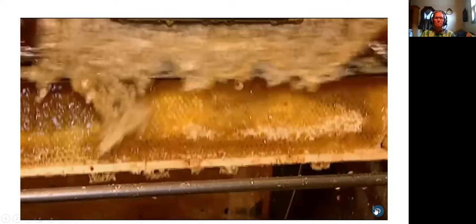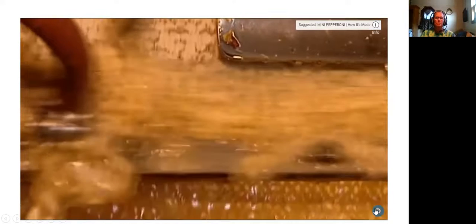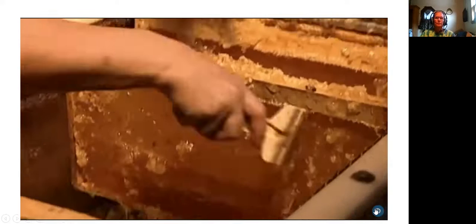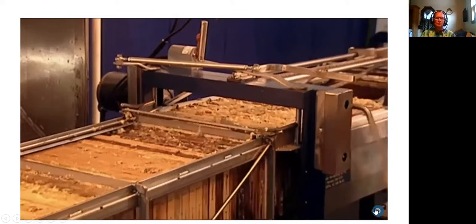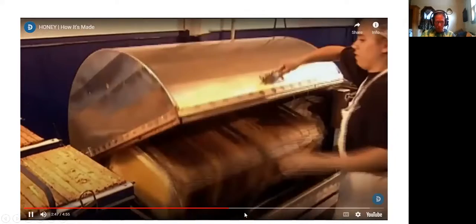Inside the honey factory, they put the honeycomb frames on what's called an uncapping machine. Like a razor, it shaves off the wax caps of the honey-filled cells. They scrape off the remains manually, then set the frames on another machine called a honey extractor. It spins the honeycombs until all the honey is forced out of the cells. Afterwards they filter the honey to remove any pieces of wax that have slipped through.